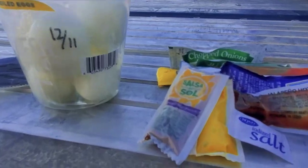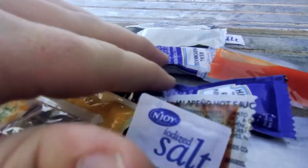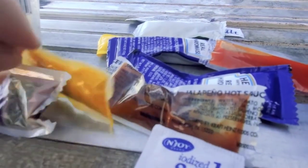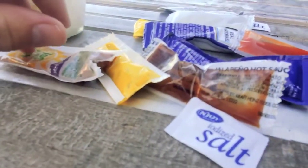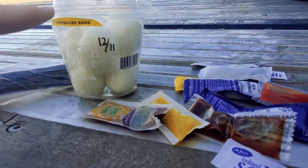Let's go over some of our ingredients. It's just all basic condiments that I picked up for free inside the truck stop. We have some mayonnaise, we have some mustard, we have some hot sauce, and some salt and pepper. We're going to go ahead and cut these up and get them ready.